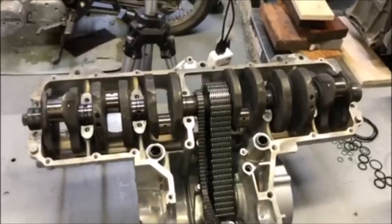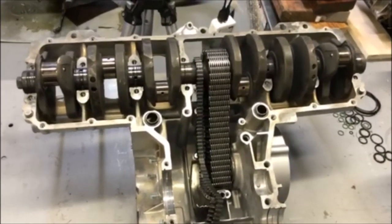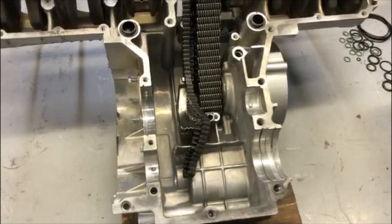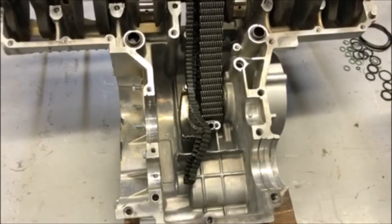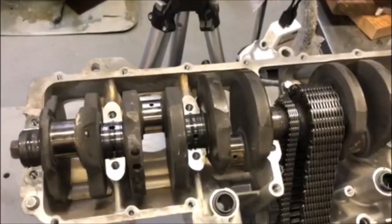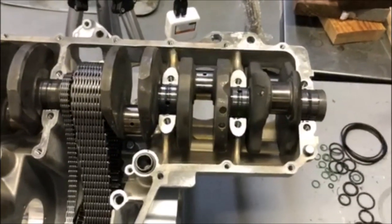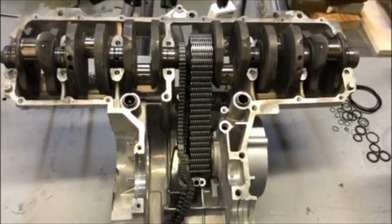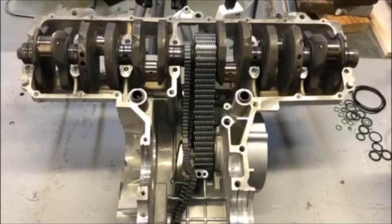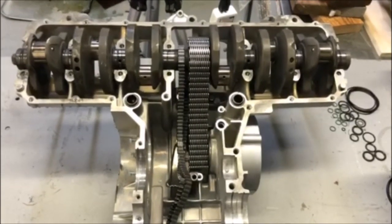That's it for this video — we've got the crankshaft in, as you can see. Tomorrow I'll continue on with the assembly process. I may have to rebuild the starter clutch, so I may need to order some parts for that — I'll check tomorrow. In the meantime I'll go ahead and install the pistons and rods and whatever else I can do. Thank you for watching, and as always please subscribe — it really helps support the channel. Share it and comment; I invite all comments and respond to all of them.